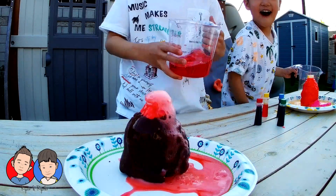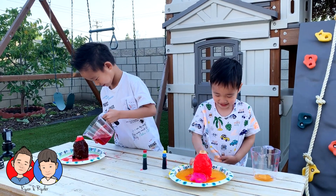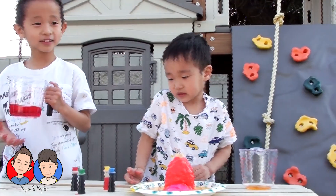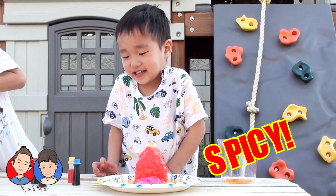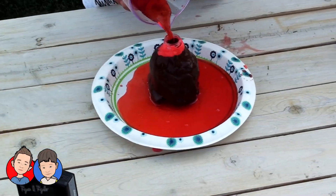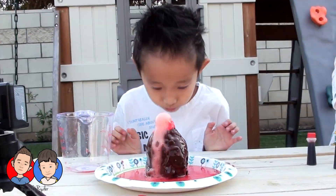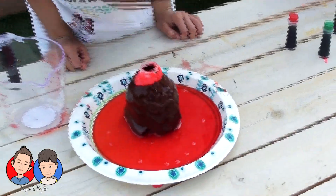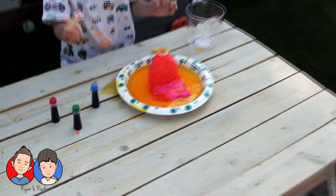Oh my gosh! Oh my gosh! Oh my gosh! This is good stuff. I need to come see. Ryan, you did a good job. Your lava is beautiful. Oh my goodness. Yours looks like lava. Yours looks like orange soda.